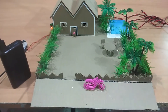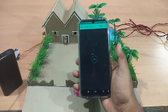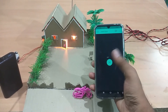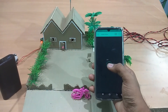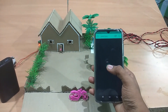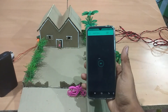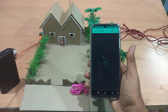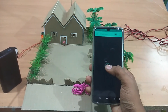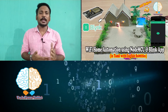Now we can see the Blynk application on the screen. The light turns on and off automatically. Now we have the light connected to the house circuit. Using the mobile Wi-Fi with the same network, the device connects automatically through Wi-Fi.